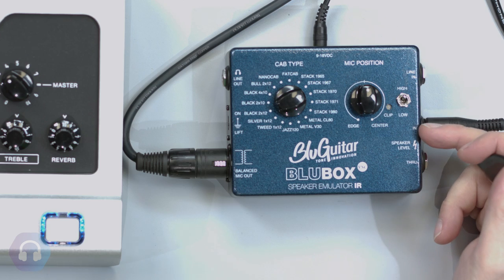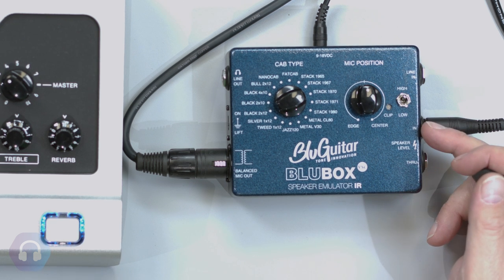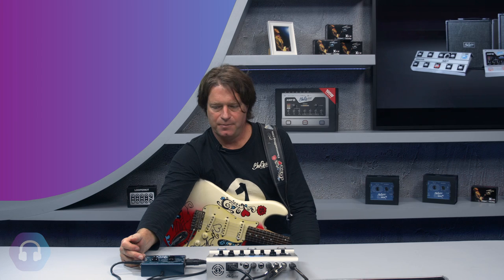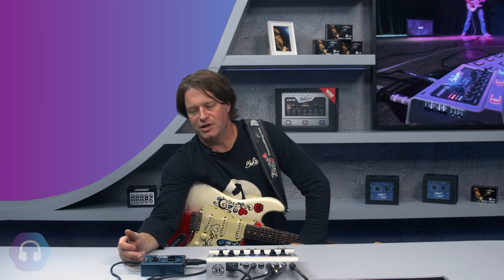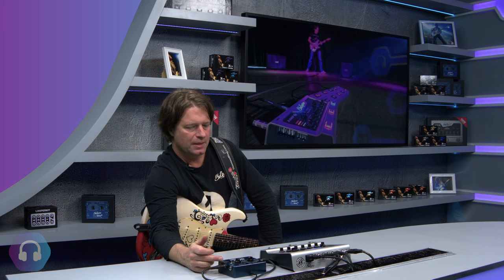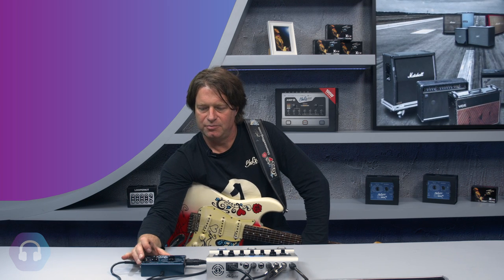The Blue Box can be combined with any guitar amplifier. There is a speaker-level input and a speaker-level through. If you have a transistor amp, it's no problem to have no speaker connected. But if you have a classic tube amp, you need to have a load or a speaker connected to the speaker through — the classic tube amp needs a load, so you should plug in your guitar speaker or use a load box for silent recording so your tube amp will not be damaged.